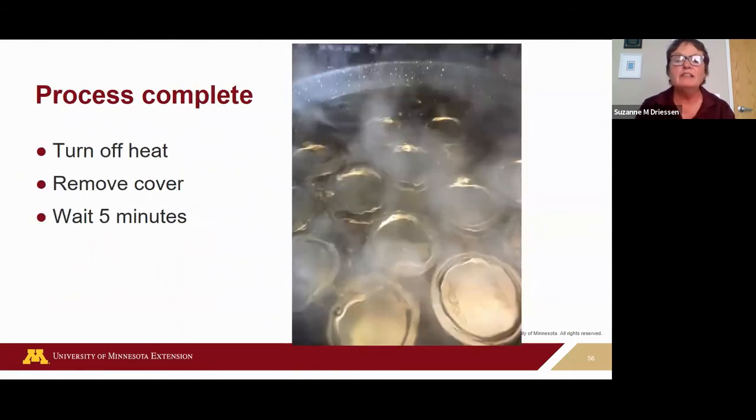When your processing is complete and the timer goes off, take the cover off and let the canner sit uncovered for five minutes before removing the jars.